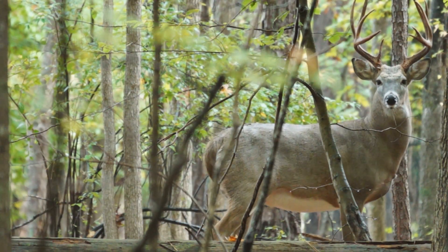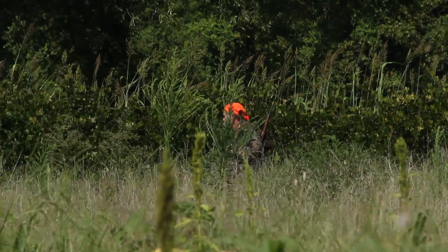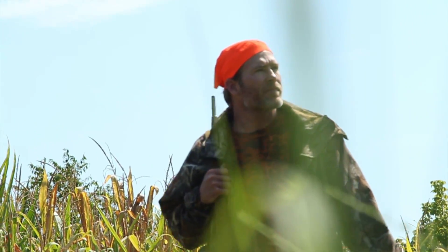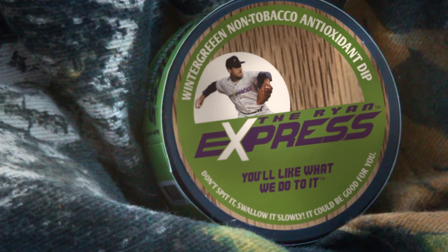Whenever I would dip tobacco while hunting, I'd spit on the ground, and I knew the deer could smell it, and they'd stay away. Now that I'm using the Ryan's Express dip, you never spit it — you just gradually swallow it.